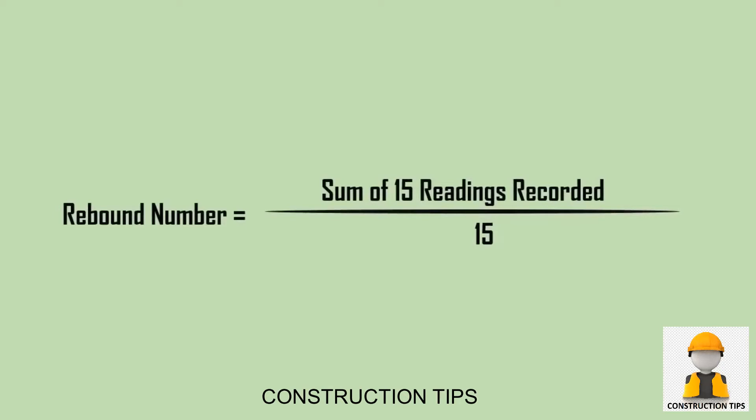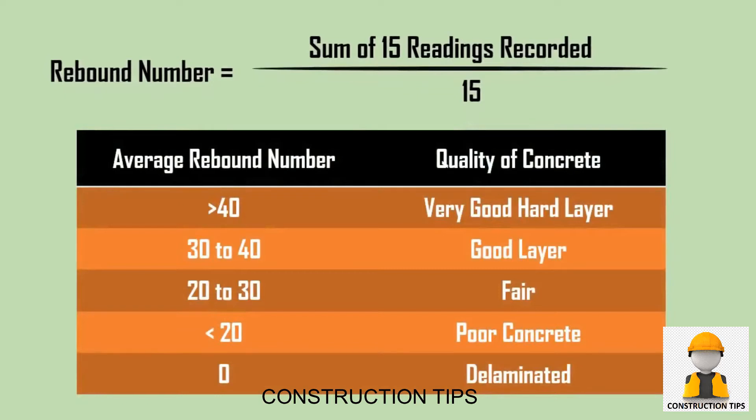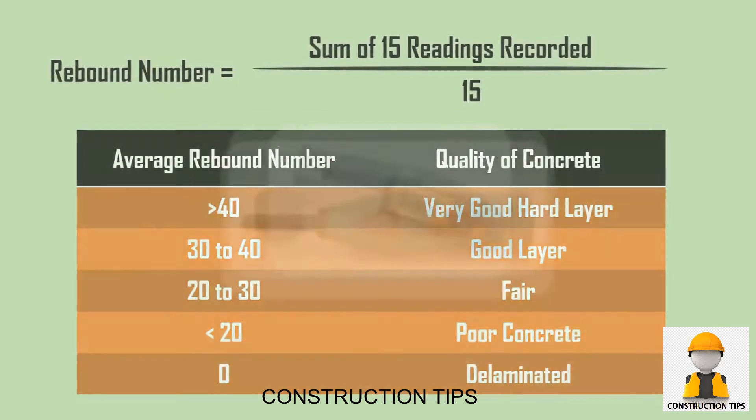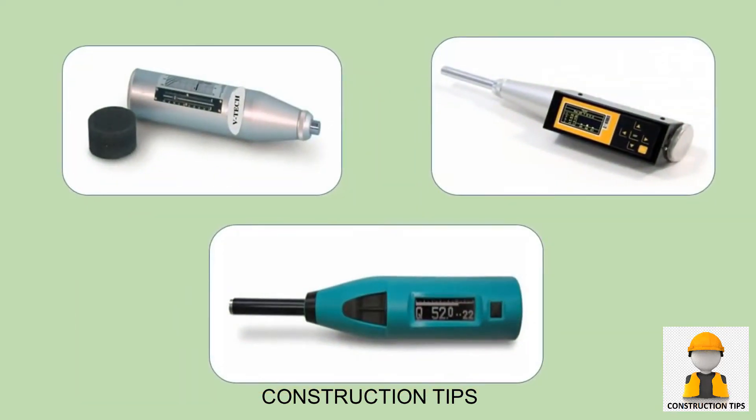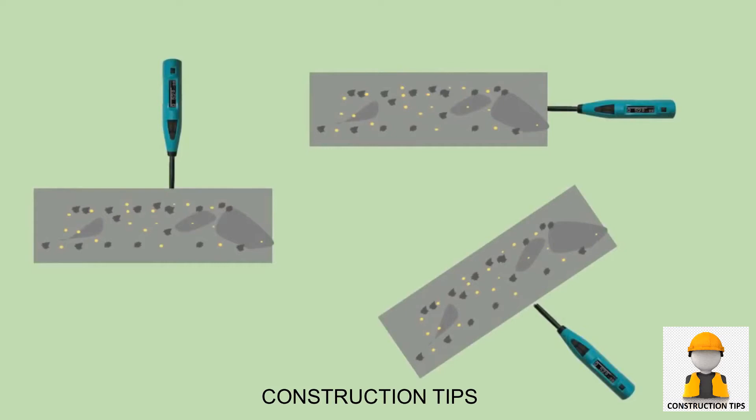The rebound number value is taken as an average of 15 readings. The table shown on the screen displays the average rebound number and quality of concrete. There are many types of rebound hammer which vary considerably in performance and need calibration for use on different types of concrete. This test can be conducted horizontally, vertically, or at an inclined angle.